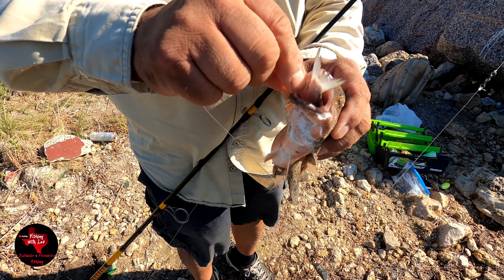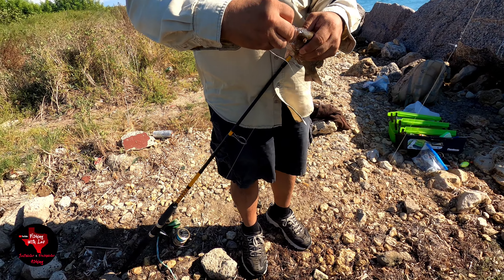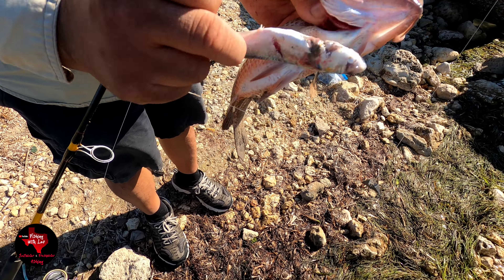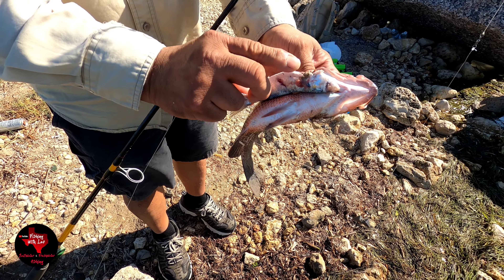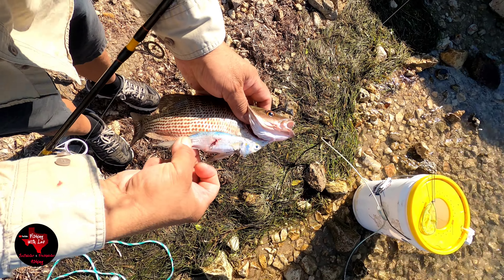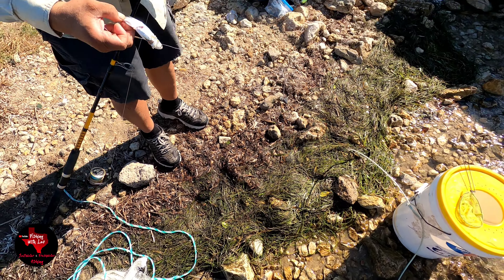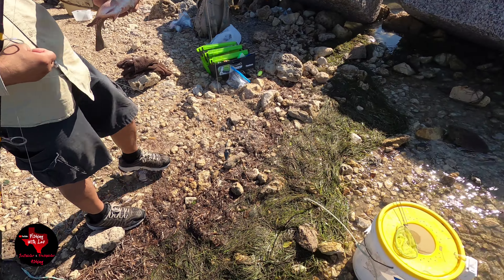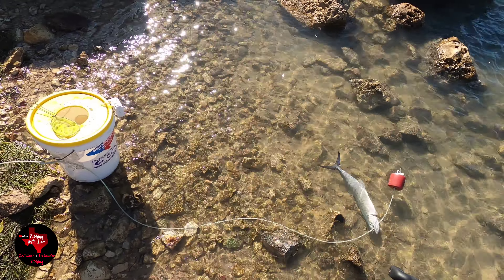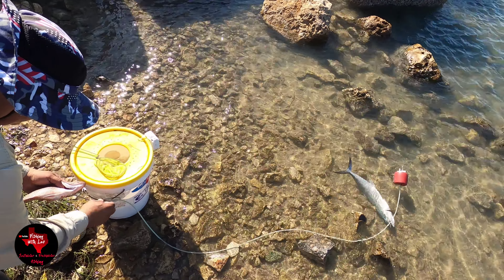Look at that — put it sideways so they can see it. I cut that one right there to see if I can bleed him, but he didn't even bleed, just very little.